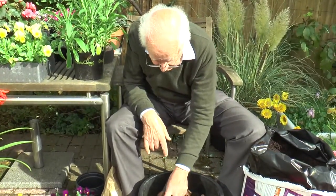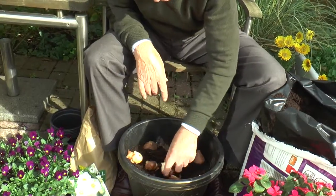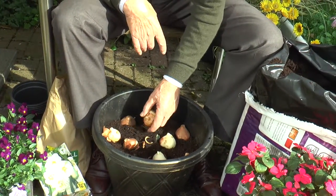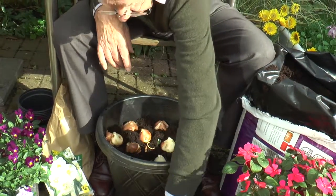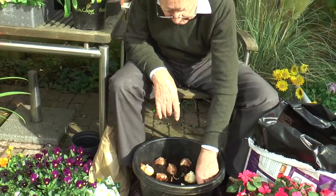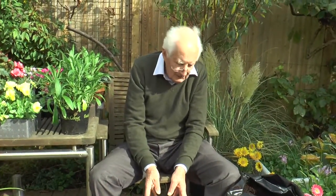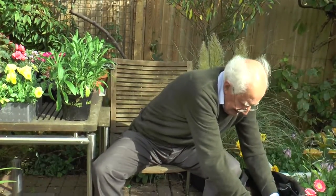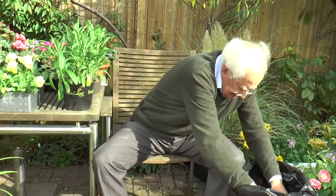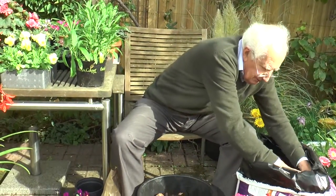Normally when we're bedding out we put the wallflowers, the forget-me-nots, the bellis — all of those kinds of things in first and then plant the bulbs so that we don't damage the bulbs with a trowel as we're planting the biennials. But in this case I'm going to be planting with my hand, so I shouldn't damage the bulbs in any way.